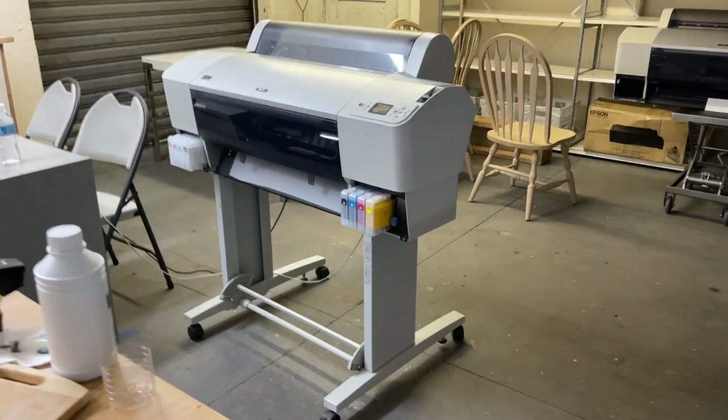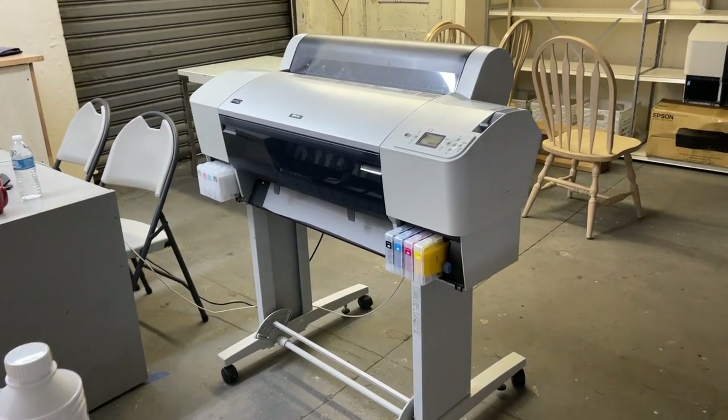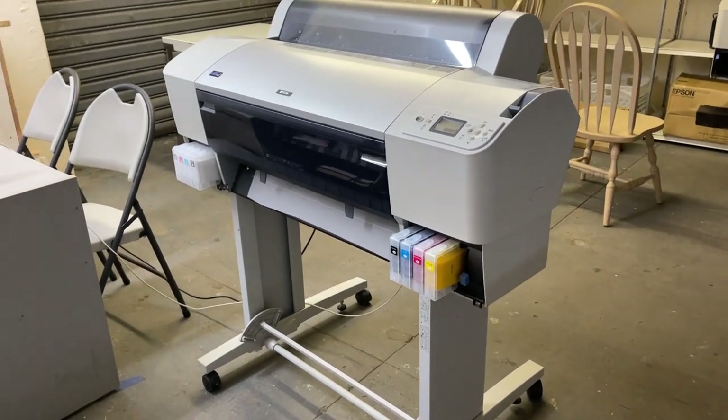Hi, welcome to McLeod. This is John. I haven't been doing video for a long time. So this is the new MP2400 that was purchased by Tom. This is Tom now. Hi, good afternoon, Tom.